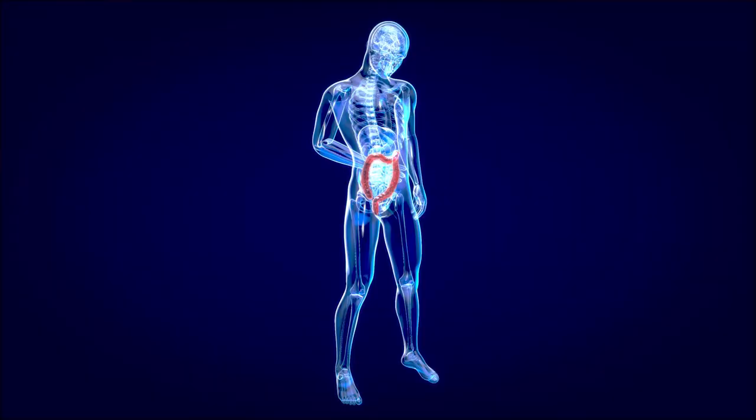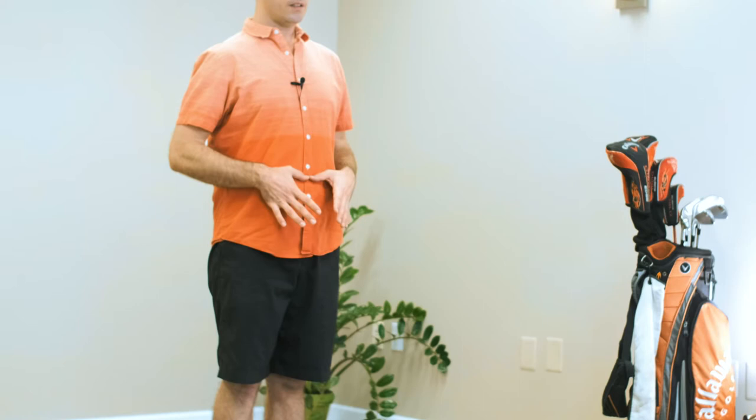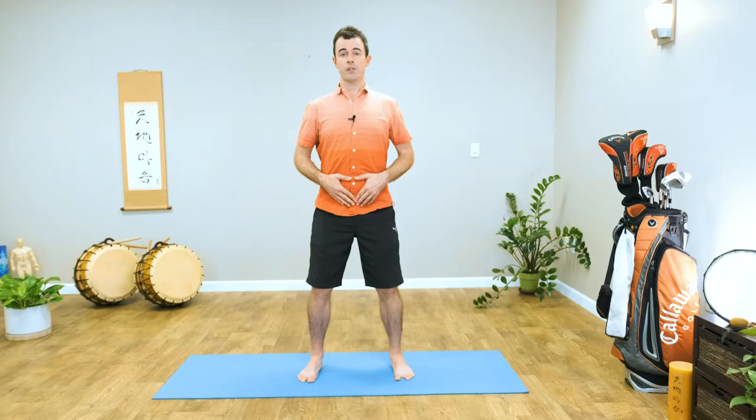It focuses on the area of the body below your belly button. Start by putting your thumbs right on your belly button and then make a triangle with your index fingers below the belly button, two to three inches below. Put your feet about shoulder-width apart and bend your knees. Automatically your butt should go back a little bit, arching the lower back. This is our basic posture for intestine exercise.